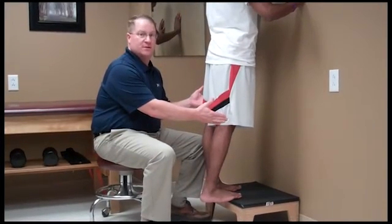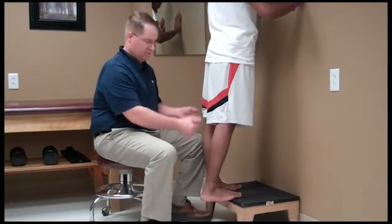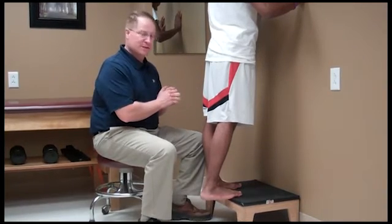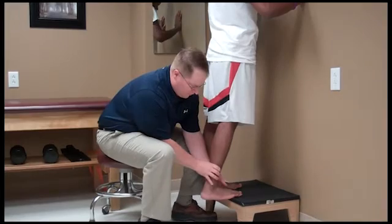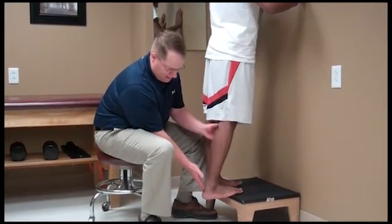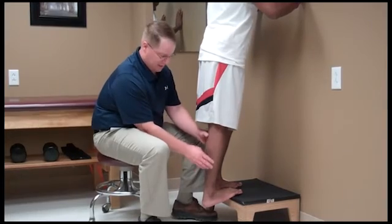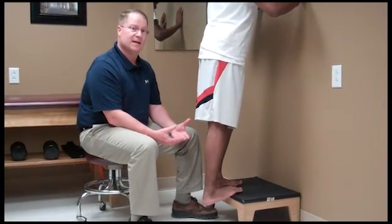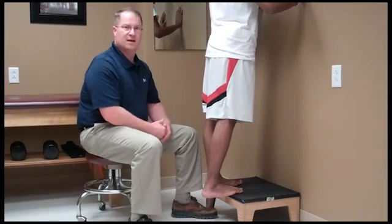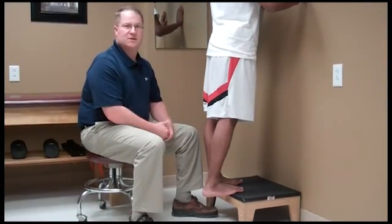The final stretch you can perform is called the step stretch. Basically, you position yourself on a step, making sure you're not going to fall by grabbing the arm rails. Move your foot into position with the ball of your foot on the step and allow your heel to fall off the back of the step, thus creating a stretch into the plantar fascia. Hold that stretch for 15 seconds, then relax, and repeat five times. You can do this multiple times throughout the day as needed, and especially before bedtime.